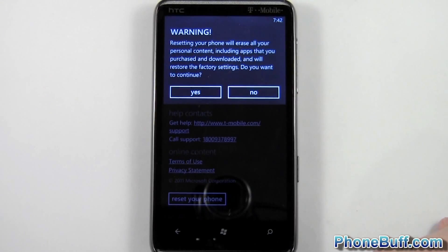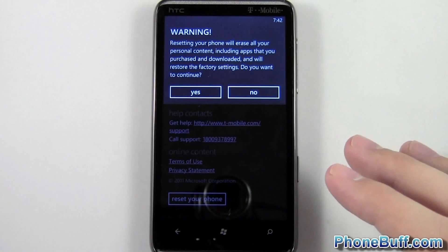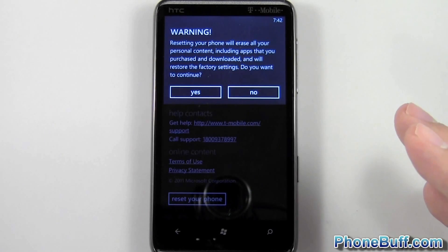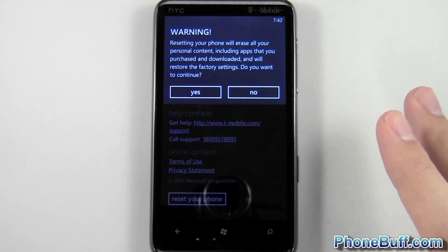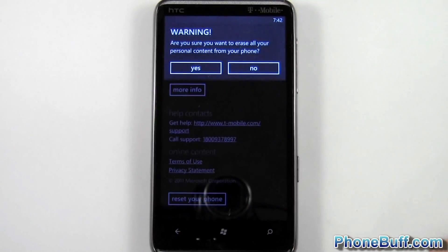You're going to tap it and you'll get a warning at the very top saying resetting your phone will erase all your personal content, including the apps you've purchased or downloaded, and will restore all the factory settings. Basically it'll become like a new phone again — all your information will be wiped. Hit 'Yes' once you're sure you want to do that.